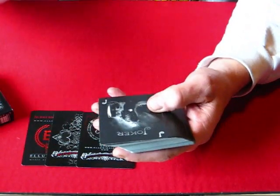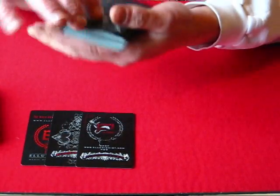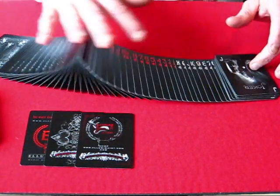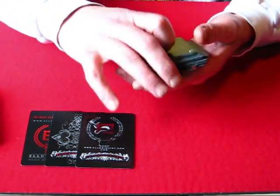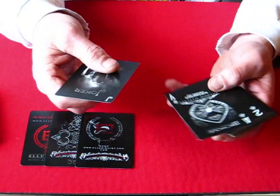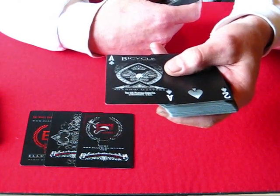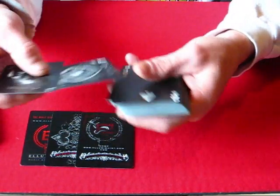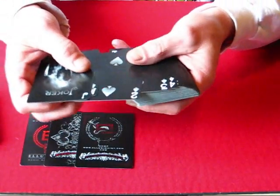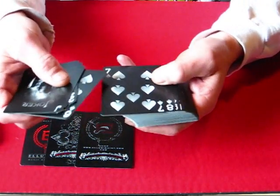These cards right out of the box are just phenomenal. They fan beautifully, they spread beautifully — as you can see they're just so smooth. The stock is nice and heavy. But the real gravy to these cards are the cards themselves. You can see the Ace of Spades just like the front of the box — absolutely beautiful. This deck is just unreal. The pips on the cards — you can see how they're shadowed and the effect of that. It's art. It's art in a deck of cards.